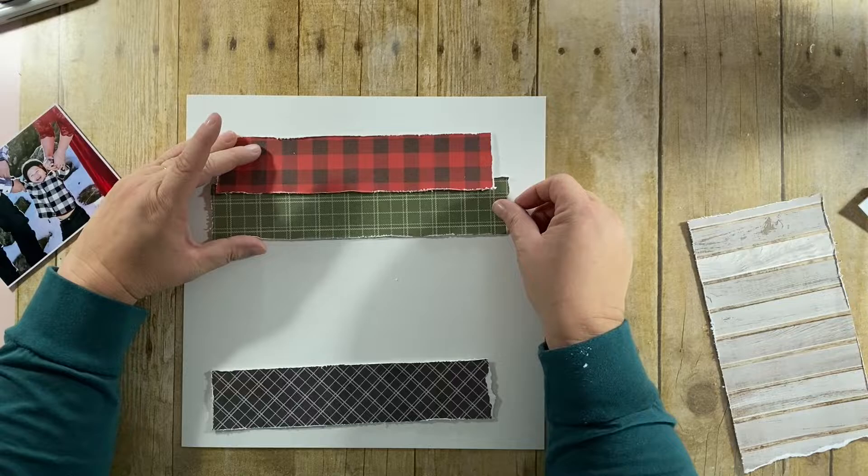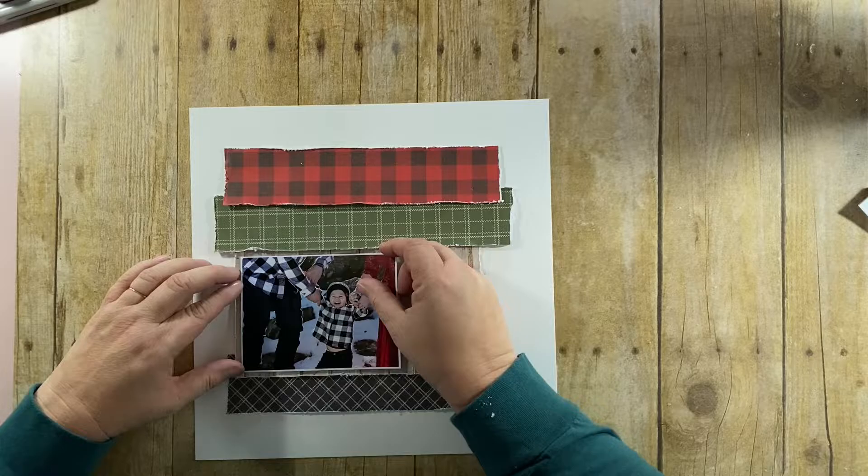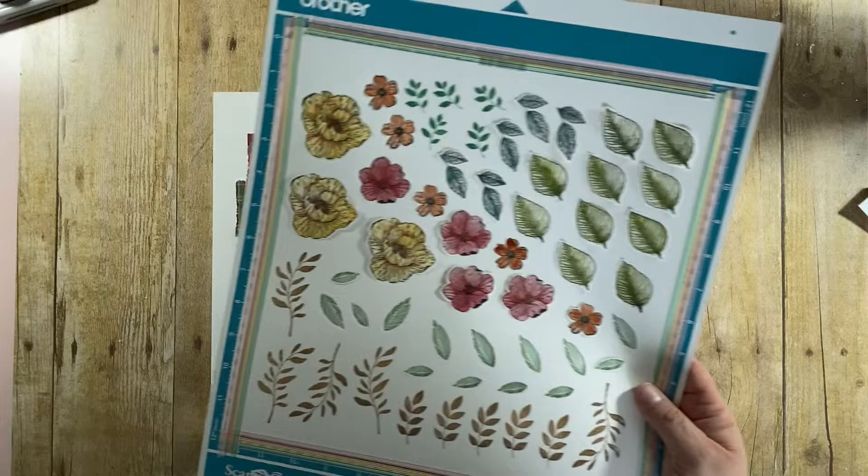I have my papers here and I'm just trying to figure out how I want them. For this particular layout I did something a little bit differently — normally I would start adhering everything down right away, but in this case I didn't.